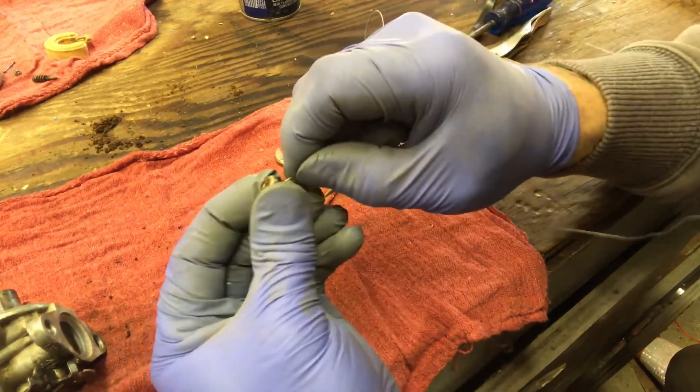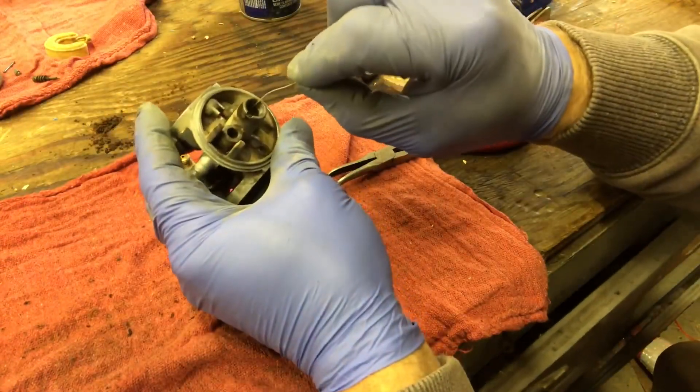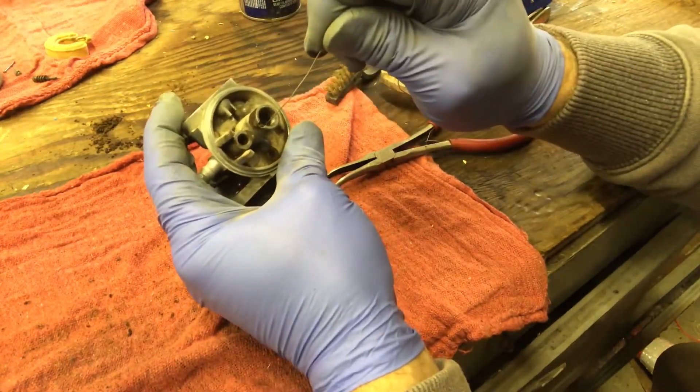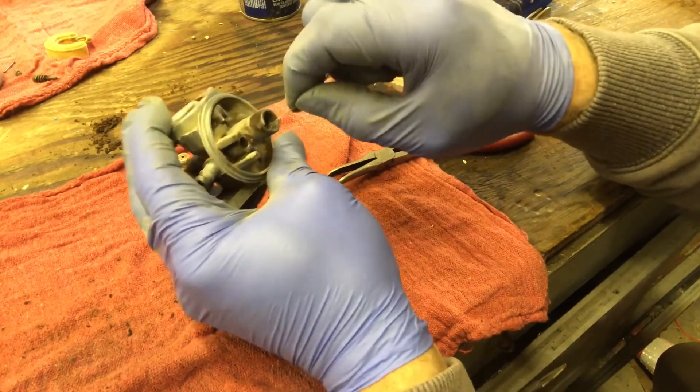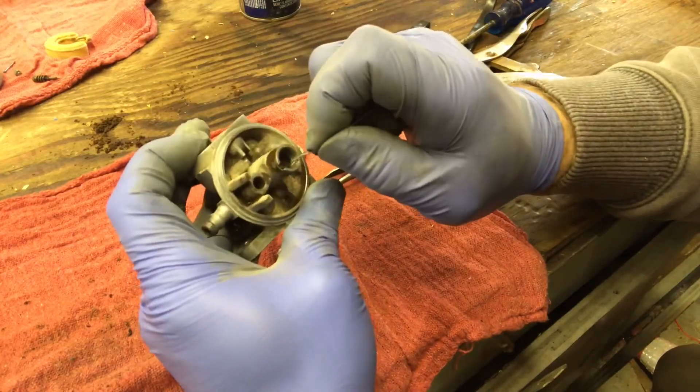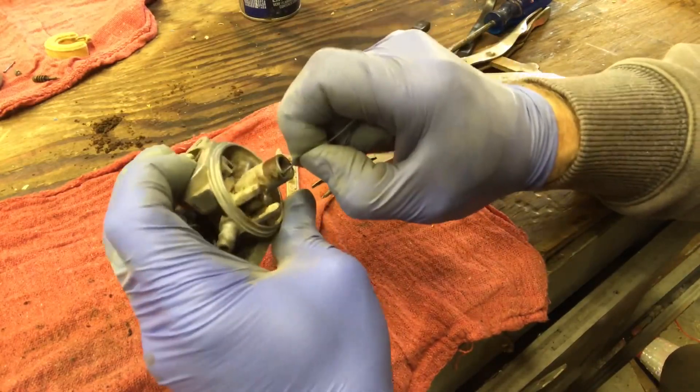I normally don't stick wires down these holes, but this thing is more plugged than I've ever seen. This one here doesn't go all the way down - I don't think I'm actually going to get them cleared.